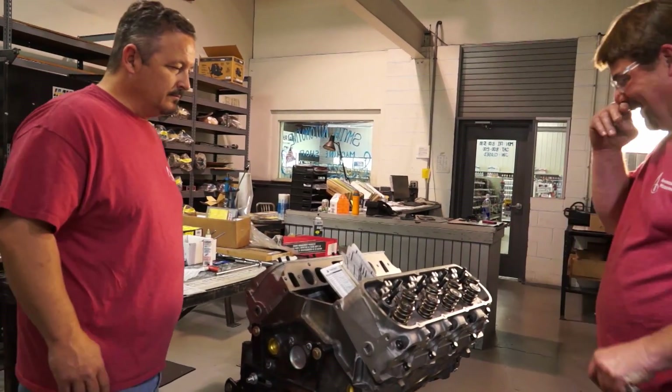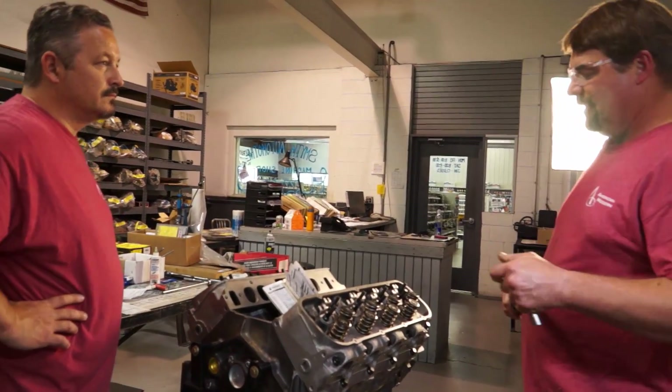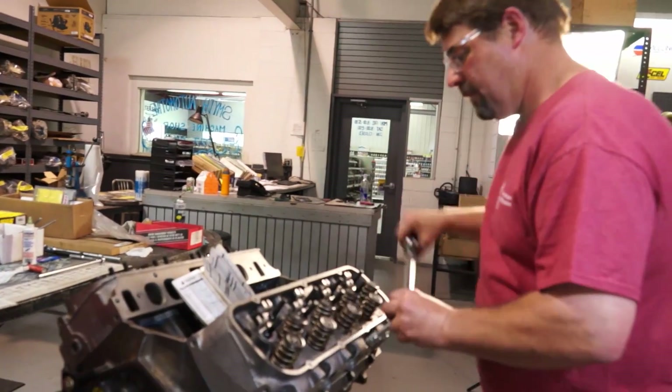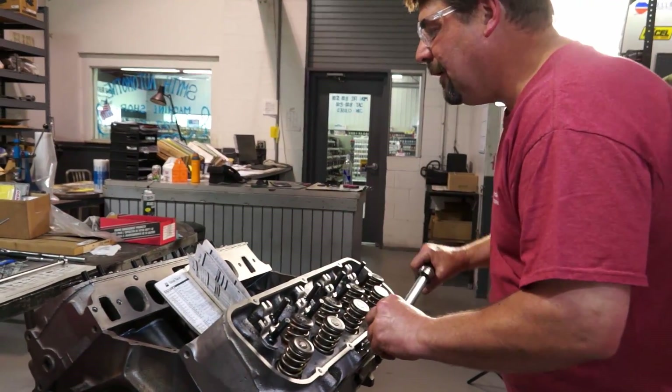We'll do it in steps. I'm going to go 20, then 50, and then 70 foot-pounds — just making everything as even as we can.